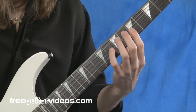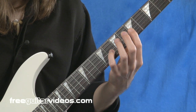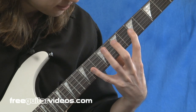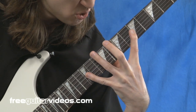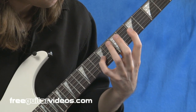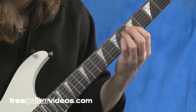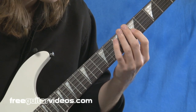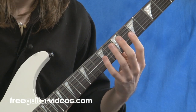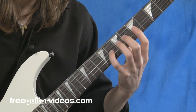So we've got index finger and fourth finger, and here's where the stretching starts. When you get up really high, if that starts to hurt or is really difficult, don't go so far. You just want to feel a little bit of stretch and then come back down.